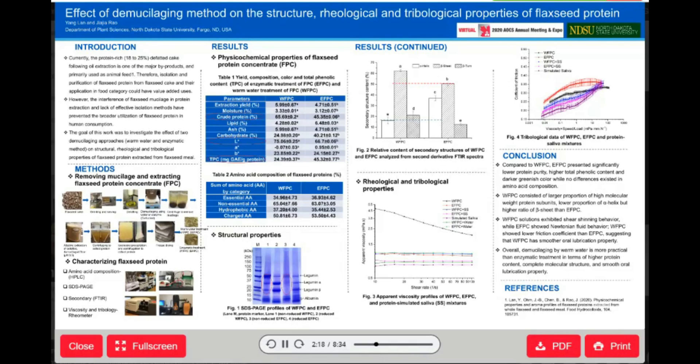Now, in order to compare the effect of the two demucilaging methods, we tested some important parameters like chemical composition, amino acid composition, molecular structure, secondary structure, and viscosity and lubrication properties.